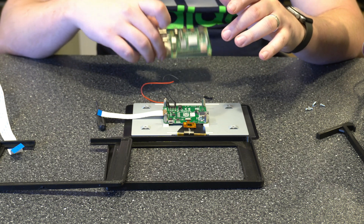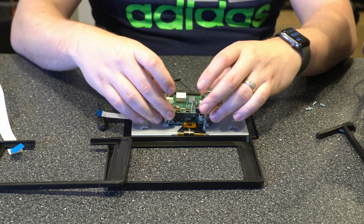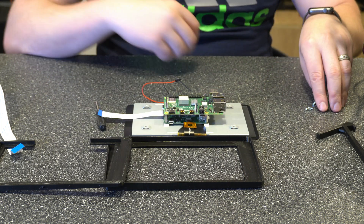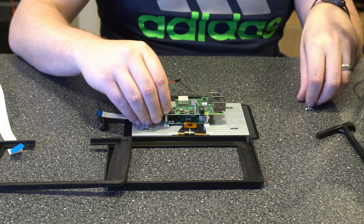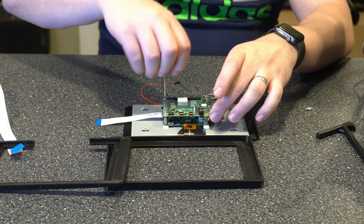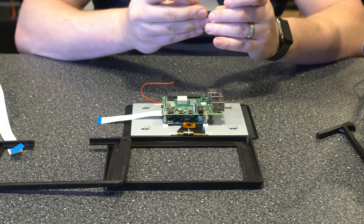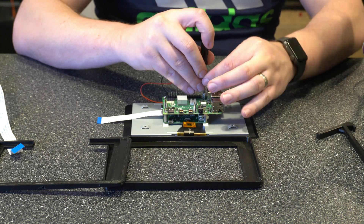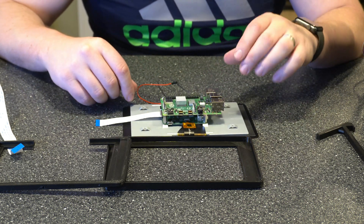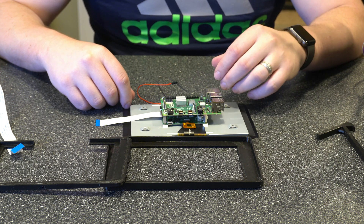Next, what I'm going to want to do is set the Raspberry Pi on here and then connect the four screws. So I'm going to do that really quick. Alright, now that's done — sorry that took a little longer than expected, just because that wasn't the best screwdriver, but hey it worked.